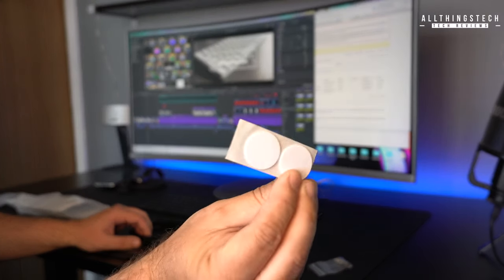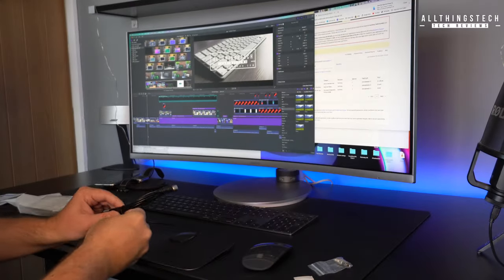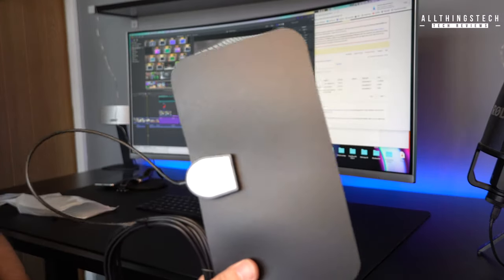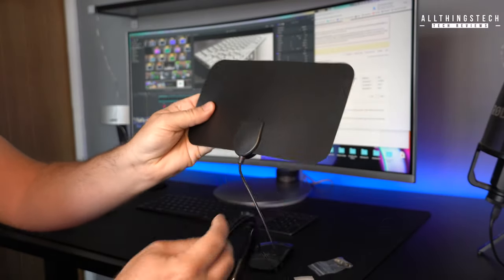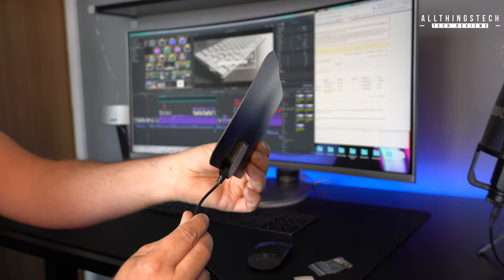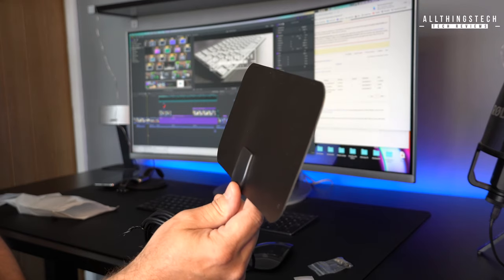Now the TV that I'm going to be demoing it on is not a 4K TV — it's just a 1080p TV — but that's all I wanted. I just wanted something that could give a pretty good picture. The great thing with this type of aerial is that it will connect to a set-top box, a digital satellite box if you want to, or it will connect directly into the aerial point on the TV. But again, it's so flimsy and light.